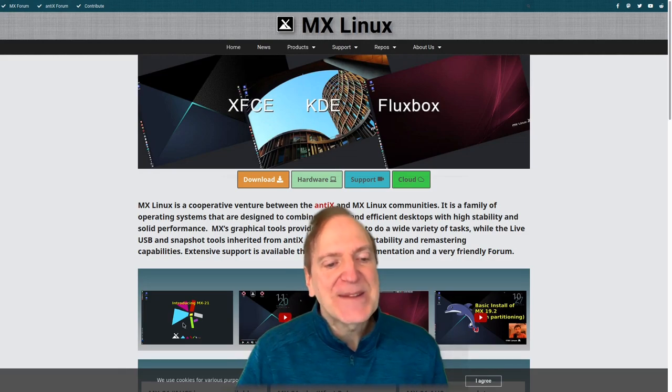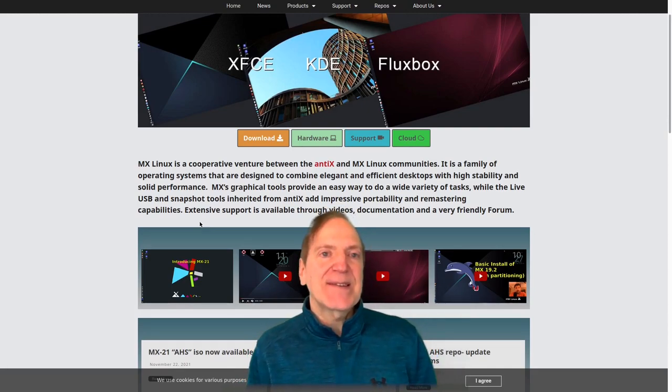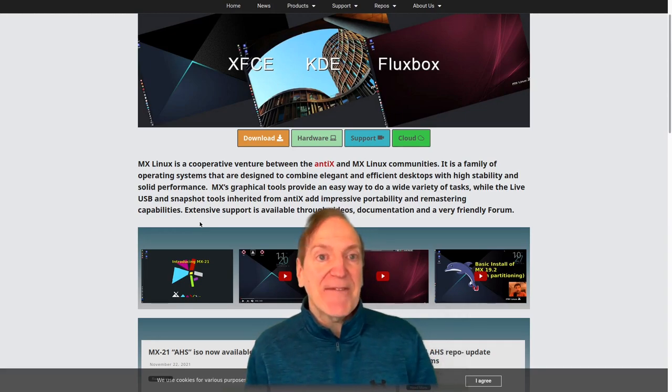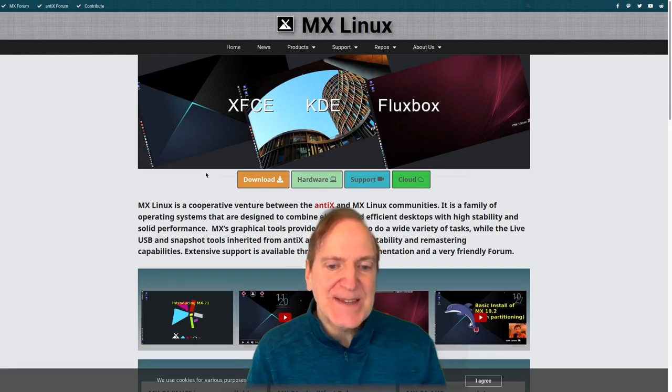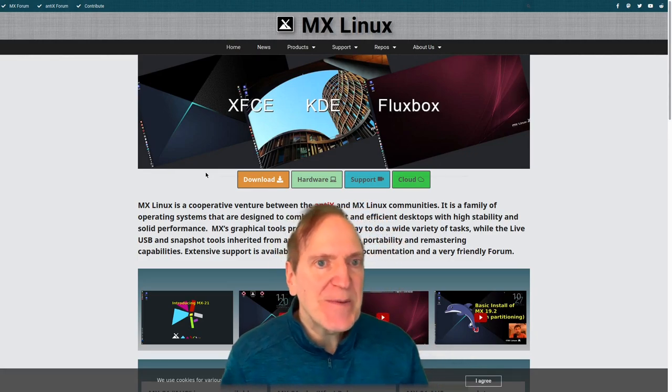MX Linux is not based on systemd by default - however the systemd files are on it and you can boot up and set it to systemd if you wish. It uses SysV init by default, and then systemd is an option you can enable in the advanced menu at boot up.